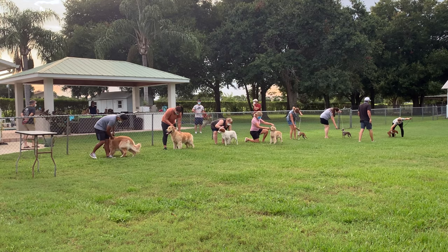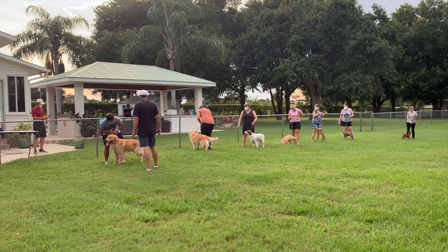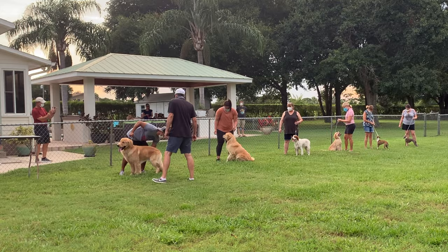It's approximately 89 degrees at this time — it is hot. We do take lots of breaks and offer the dogs lots of water. This is good for them to get used to the heat and the handlers wearing the masks, the judge wearing the masks, etc.